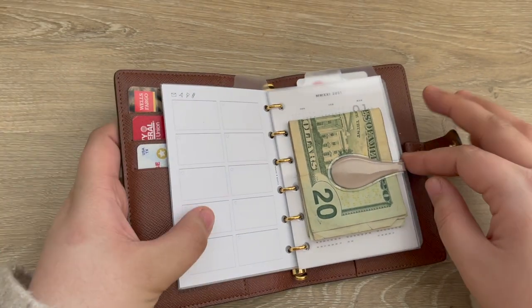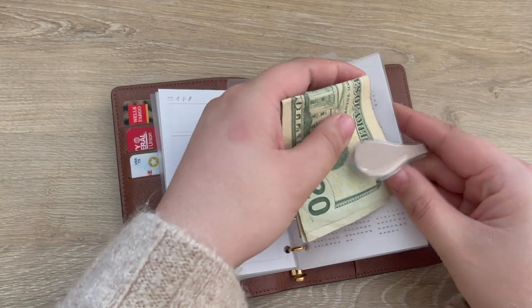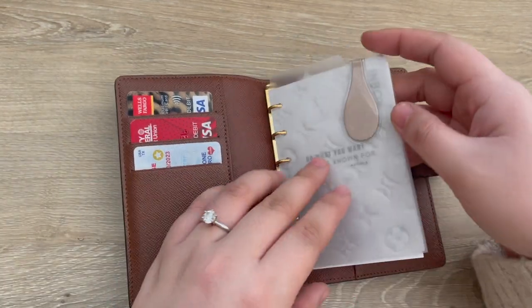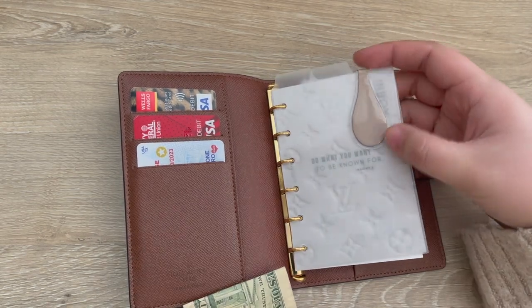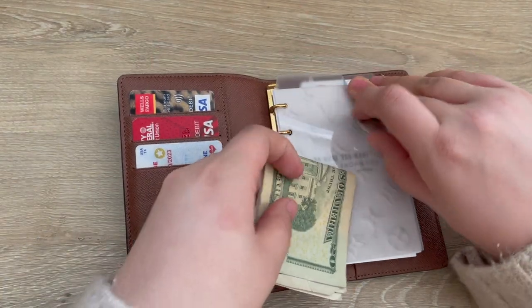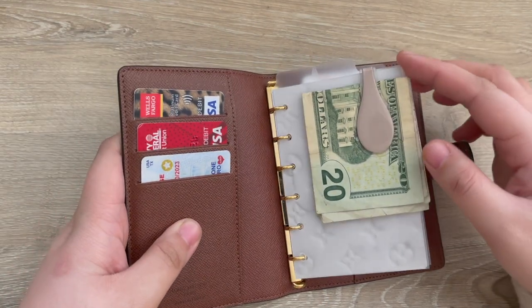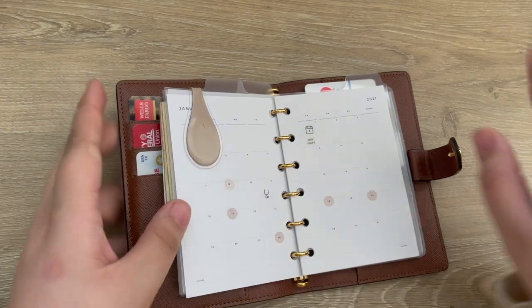Moving on to the second tab — I have this holly clip on here. Normally if I don't use the inbox I just have my holly clip up here. It depends on what I'm using, but because I do plan on using my inbox this week I just made it easier and clipped it to the second tab where my plans are. I like to use this so I can clip in any cash — this is cash that I need to deposit.